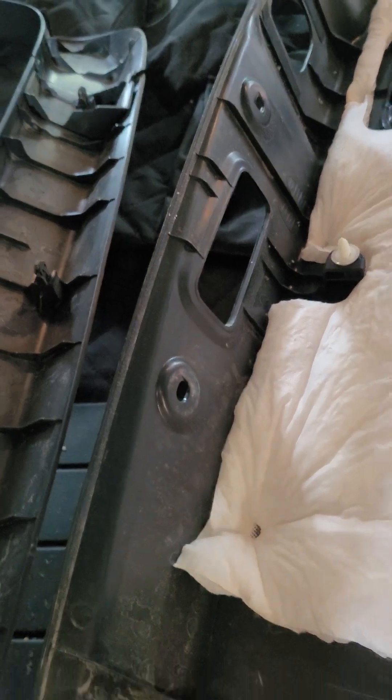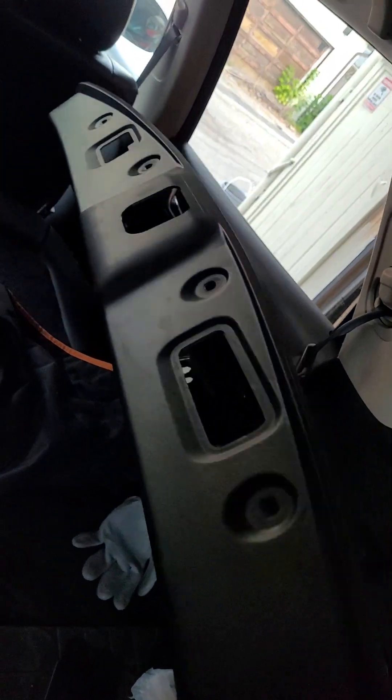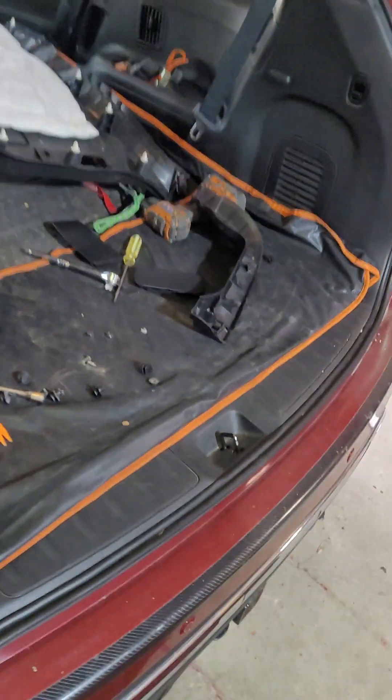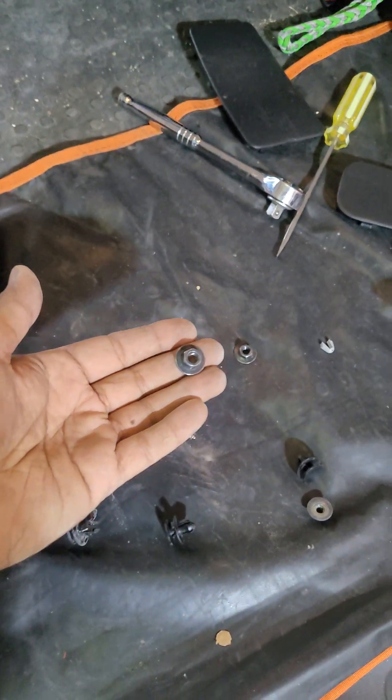You do need to take the bottom clips out first — the clips that are along the bottom. Once you get all that removed, there are four bolts — one, two, three, four — ten millimeter ones that you need to remove off of the spoiler itself.